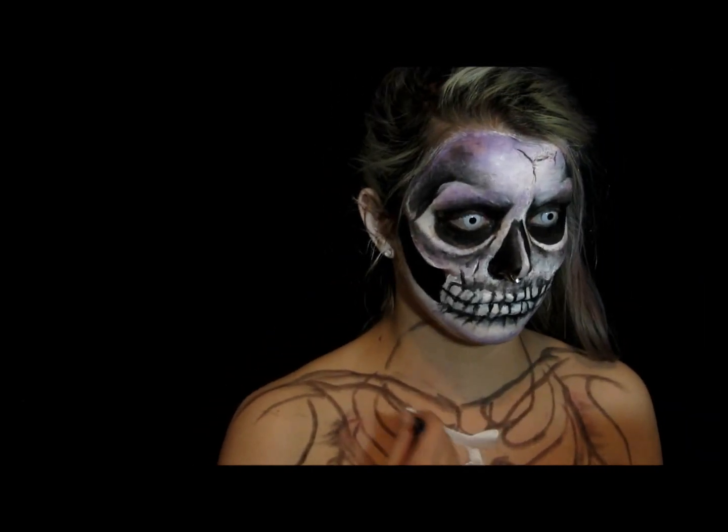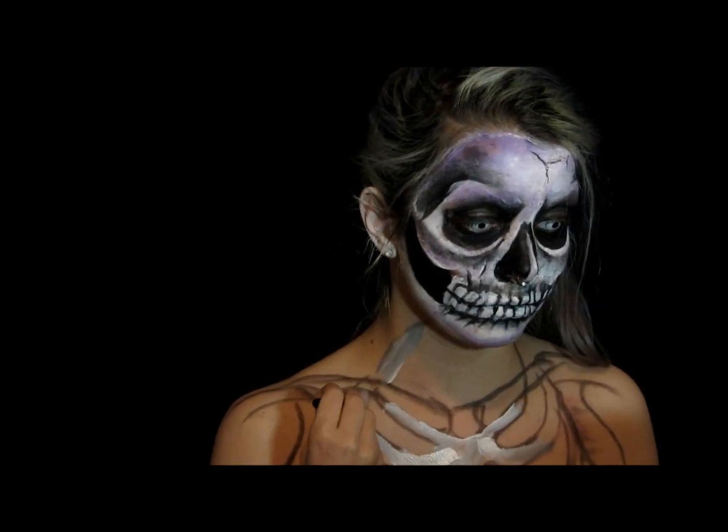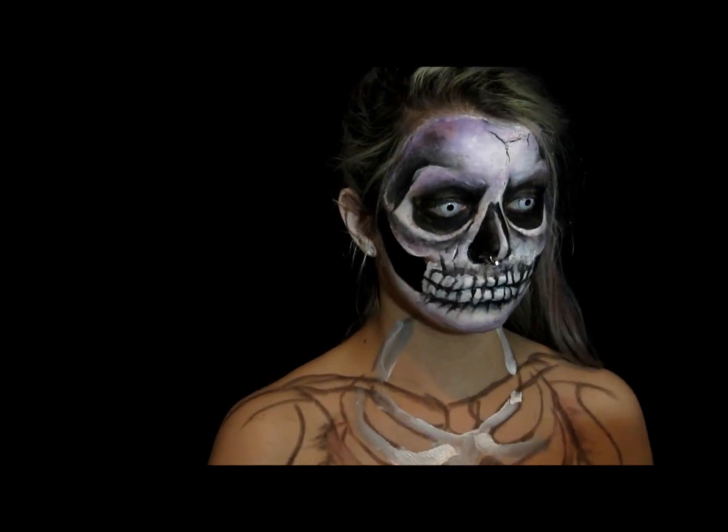Now I'm filling in the bones with white. I've added a little bit of black to the brush as well so it gives a slight grey tint.